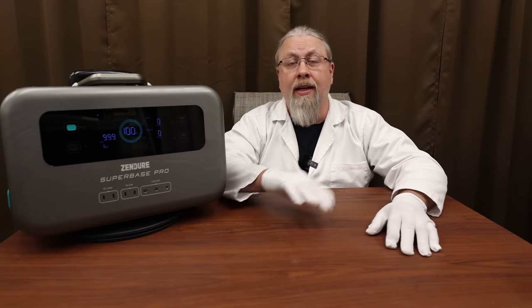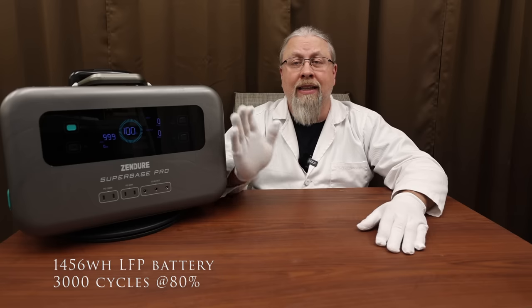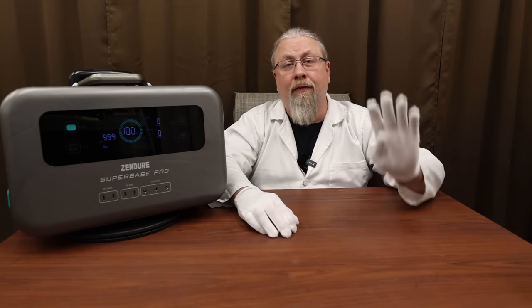The Superbase Pro comes in two different flavors: a 2096 watt-hour with automotive grade NMC batteries and a 1456 watt-hour lithium iron phosphate version. This is the NMC version and is rated at 1500 cycles to 80% capacity — that's four years of daily charging cycles, which should be plenty for most. Note that both versions weigh virtually the same but you get over 600 watt-hours more with the NMC version.